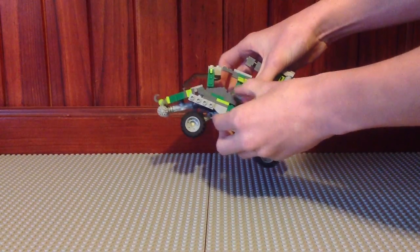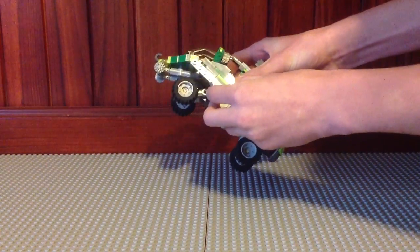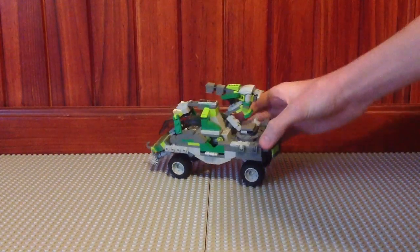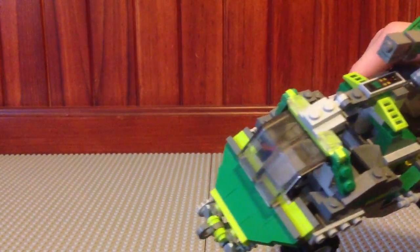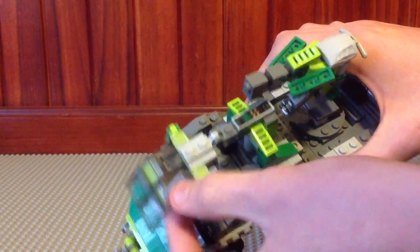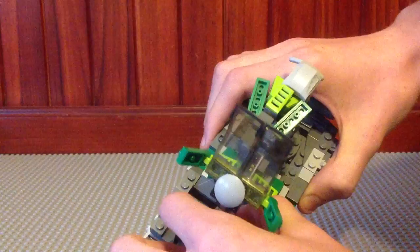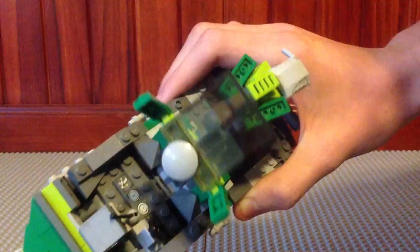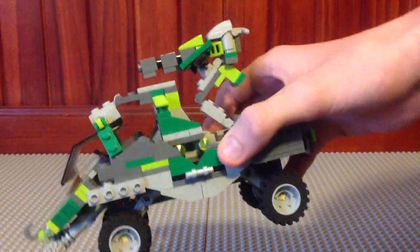Just popping this back on. Those pieces there are used for minifigures to be able to hop in. I'll show you the driver's seat and passengers - this is all connected by this, so that just flips up. You can see in there: driver's wheel, gear changes, things like that, and some buttons and stuff. And the passenger's seat with little headrests there. That just pops down nice and easy - really cool.